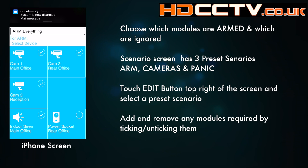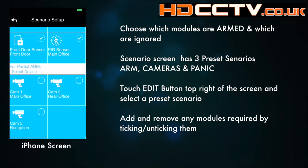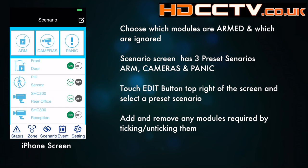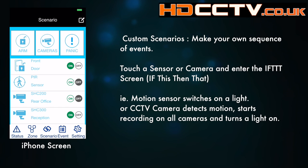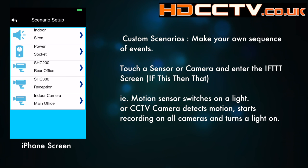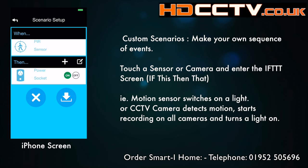Below that is the partial arming setup. To activate or arm any of the presets, just touch on it and that begins the arming process. If you touch on one of the sensor or camera buttons underneath the three presets, that takes you to the IFTTT screen. IFTTT stands for 'if this then that' — a way you can set up custom scenarios using the sensors and modules.